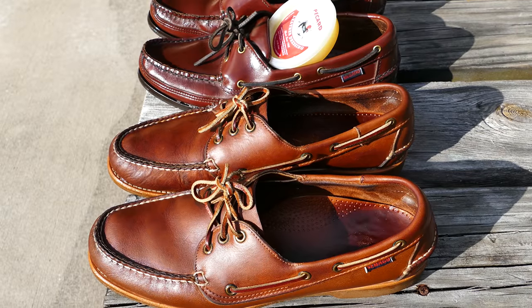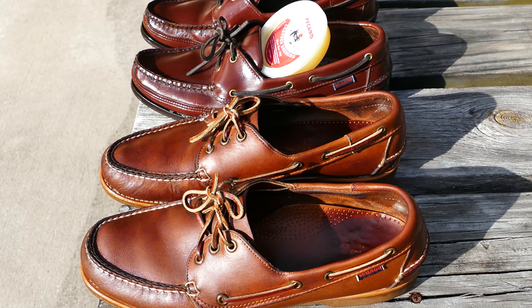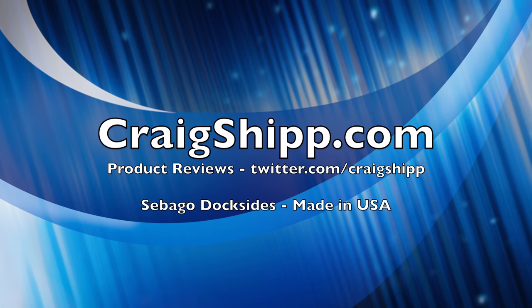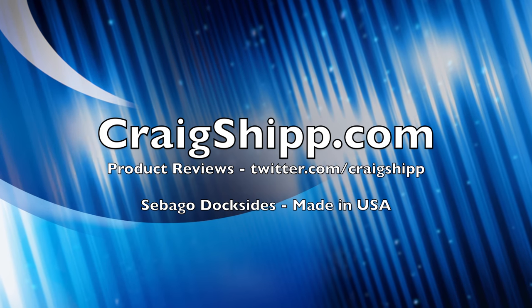Share your comments on shoes that are made in the United States of America — Maine and other places. What do you wear? Please subscribe to this channel, and if you have details about these particular shoes, please share them in the comments. Thanks.